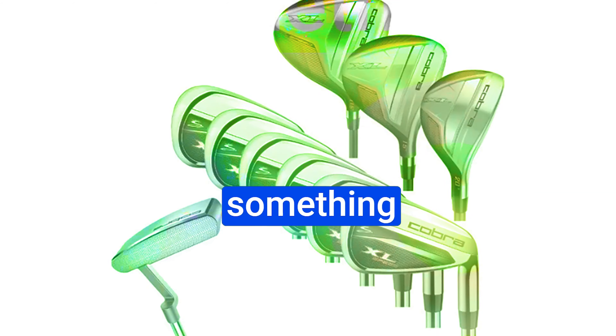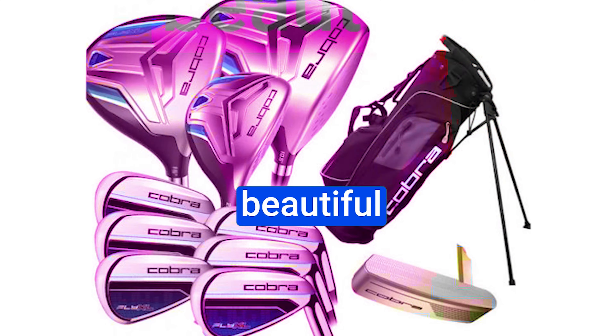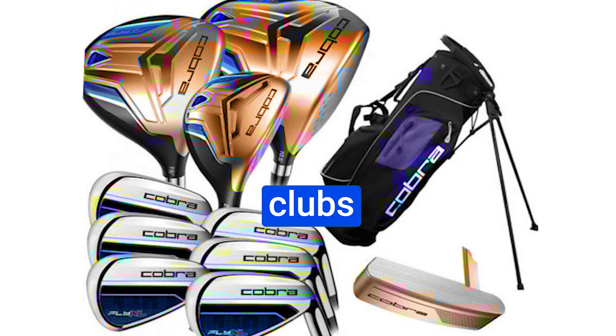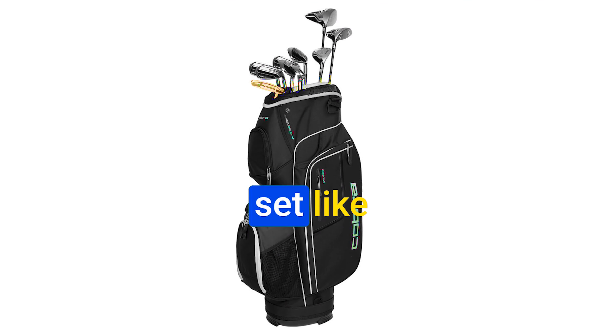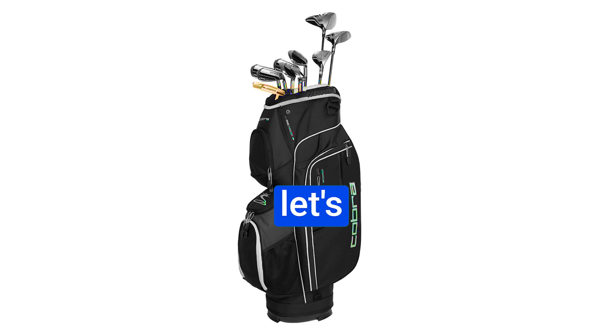What's up guys! Today we've got something special for you — a comprehensive review of the Cobra Fly XL package set of golf clubs. We're hitting the beautiful Carolwood Cypress course to put these clubs to the ultimate task. Can an affordable package set like this really deliver the performance and value it's promising? Well, let's find out.